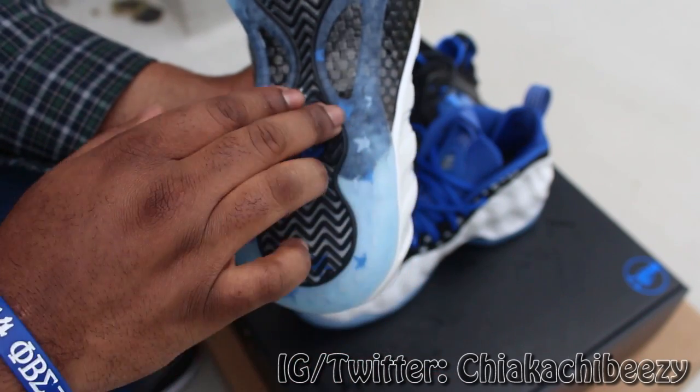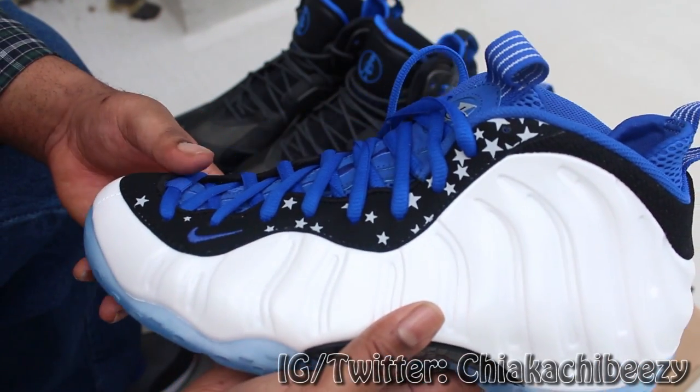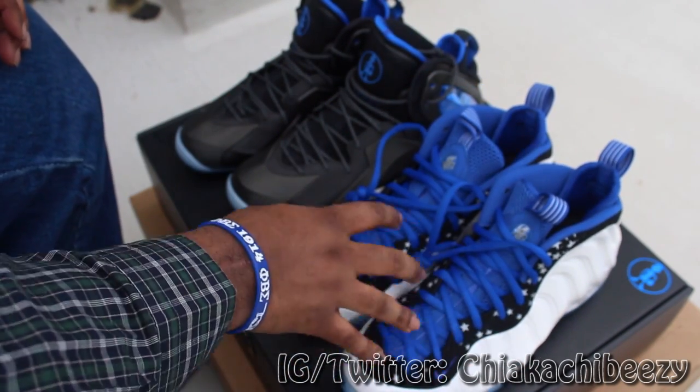Love the stars that are on the underlay of the shoe here — I don't know if y'all can see it, but very very dope, very clean. This is oh so sick. I'm so hyped to cop.